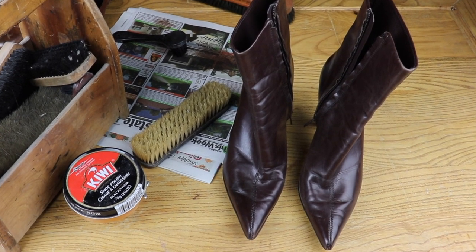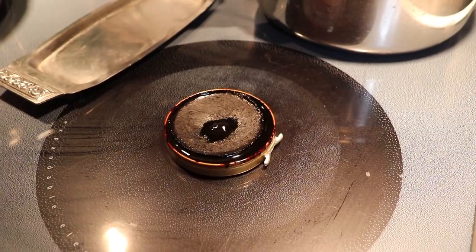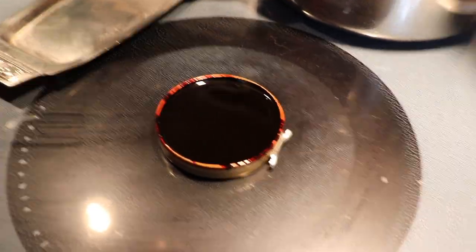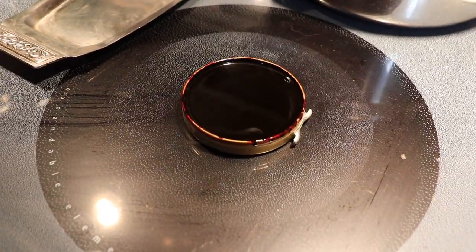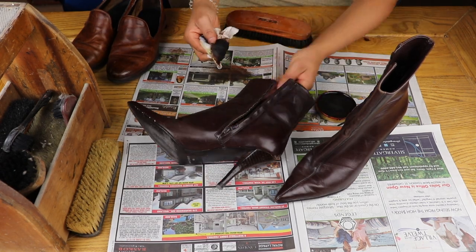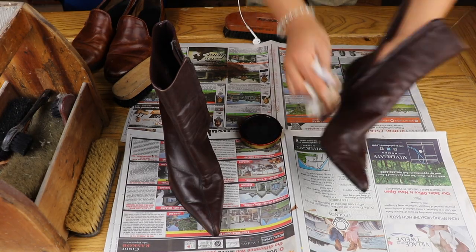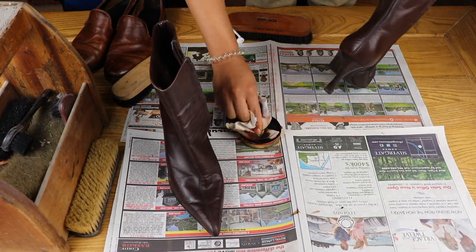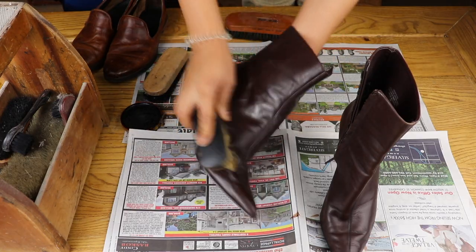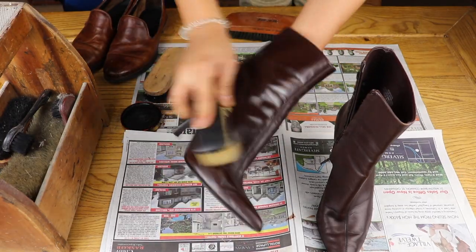All these boots need is a nice shine. When I opened the shoe shine, it was old and cracked. After looking at a YouTube tutorial, I remelted it on the stove top and let it cool. Then I applied it to my shoes. After applying an even layer on the surface, I took the soft bristle brush and buffed them.